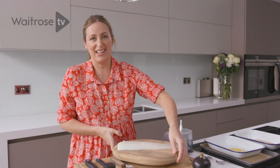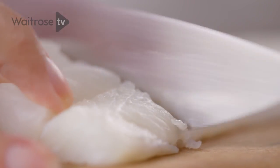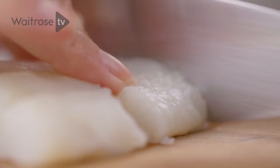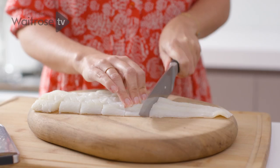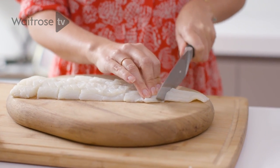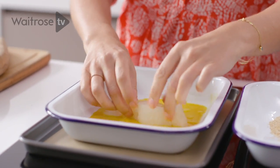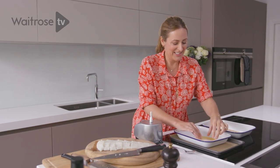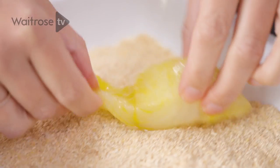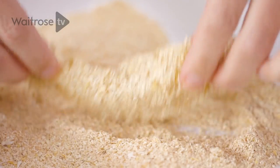And then I've got some cod here, but you can pretty much use any white fish — you just want to get something that's quite chunky. I'm just going to cut it into nice fish finger-like portions. My friends tell me that their children love this recipe — it's a good one for all of the family. It's a little bit messy, but you could probably get little ones to help if you have them. You just want to make sure that it's nicely coated in that egg, and then dip it into the crumb.